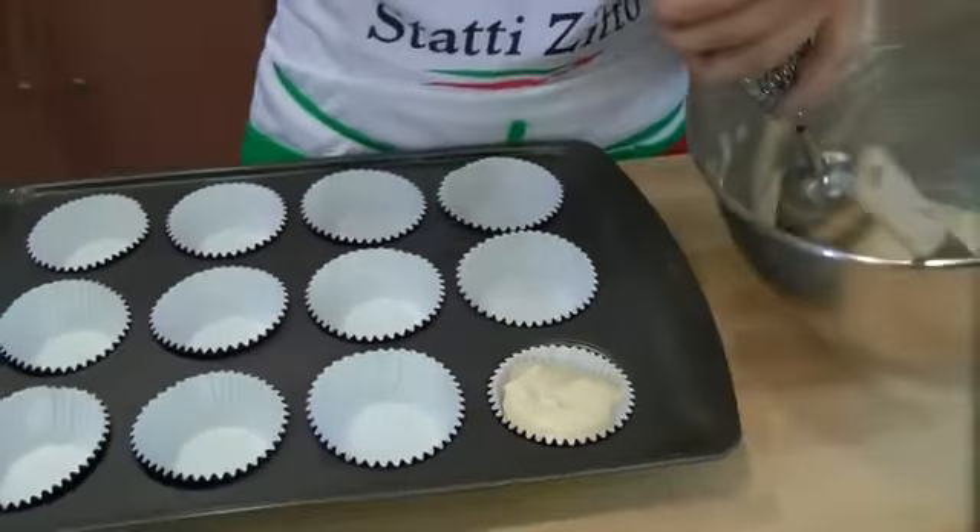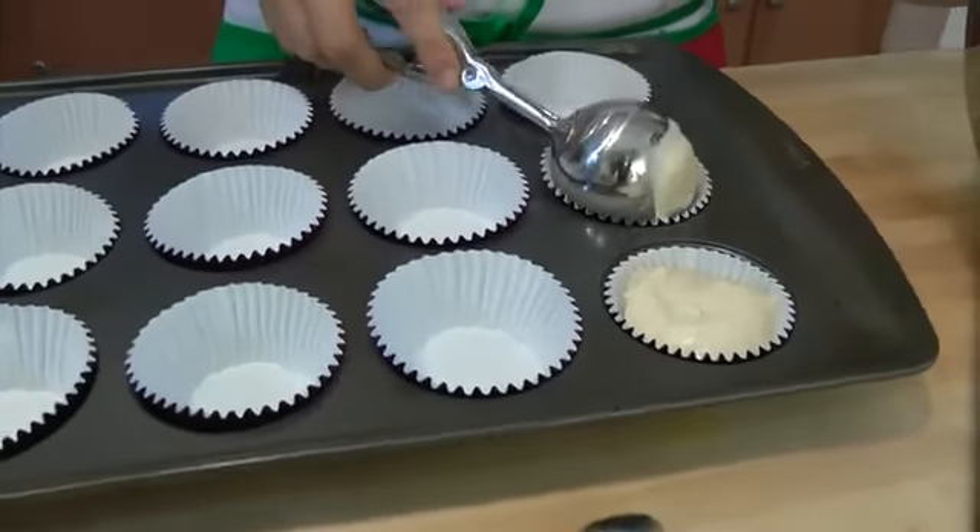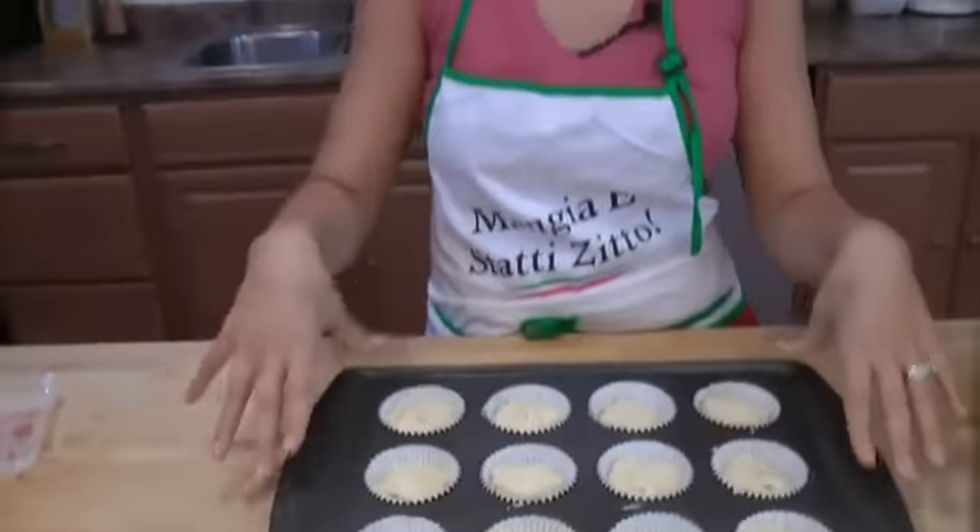I'm just going to do the remaining cupcakes. I filled my cupcake liners with my batter, and now I'm going to pop these in the preheated 350-degree oven for about 20 to 25 minutes. In about 20 minutes, take a toothpick, insert it in the middle — if it comes out clean, it's done. You want to make sure not to over-fill these; fill them about three-quarters of the way full, and they'll rise just a little and be perfectly even with the cupcake liners.